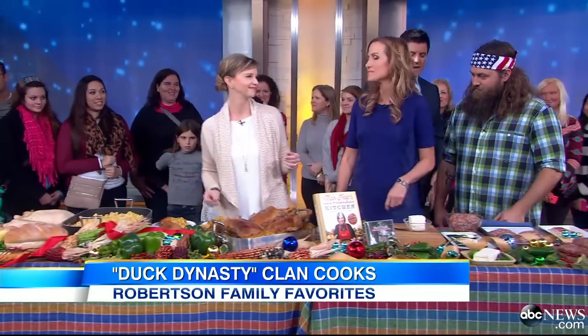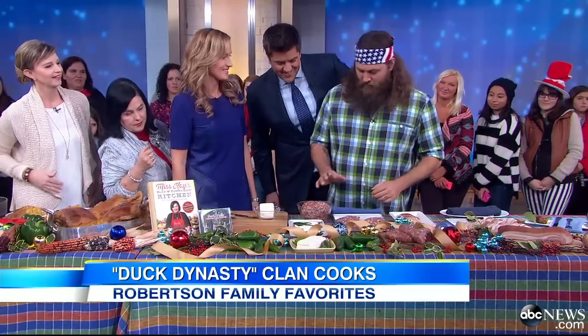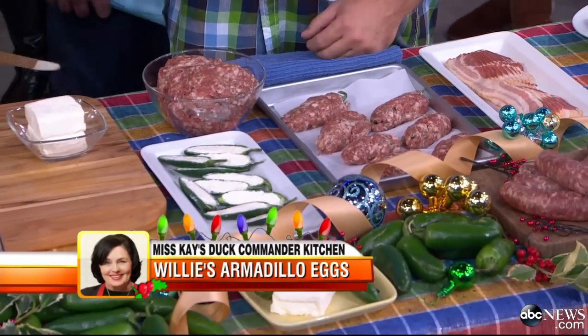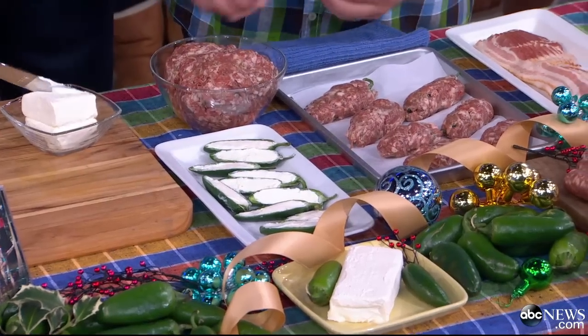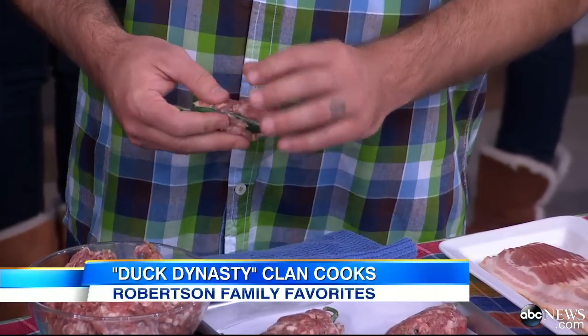Willie, I hear you've got an armadillo egg recipe to die for. Now they're making all that fat stuff over there — this is low fat. This only has sausage, bacon and cream cheese. For those of us watching our waistline, that's terrific. We put it in a jalapeño with the seeds out, and right here she's got the cream cheese. Now we're just going to wrap it up like an armadillo.